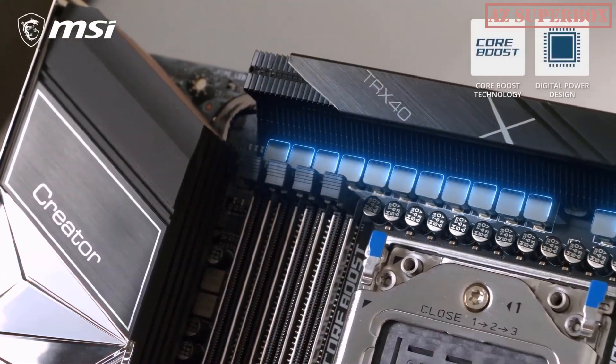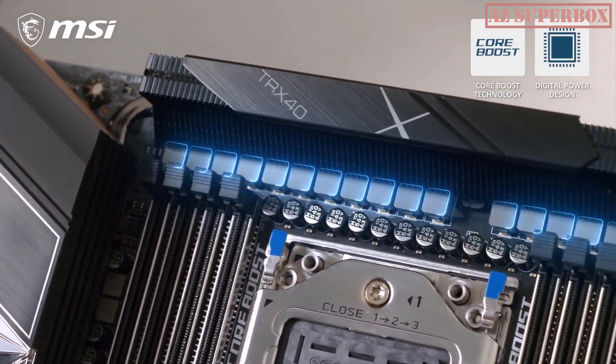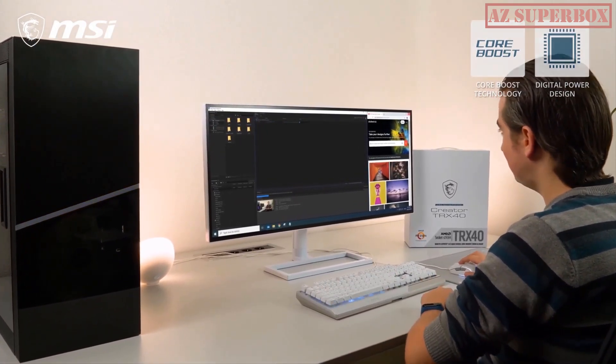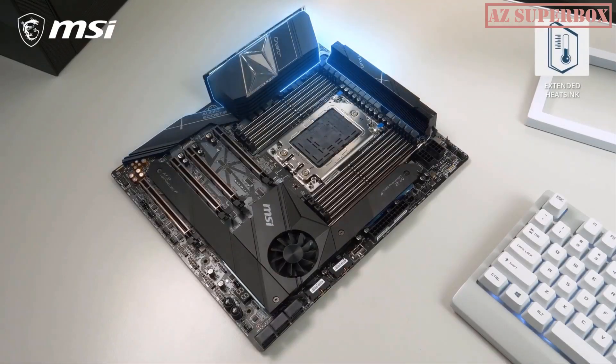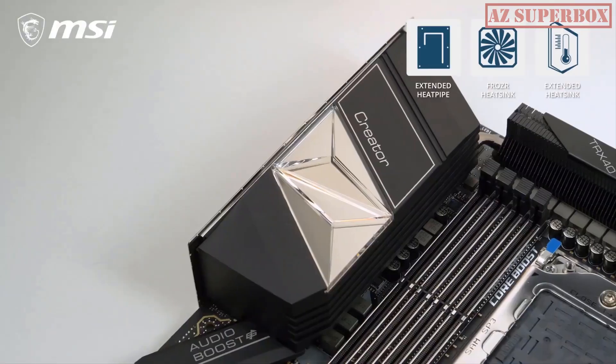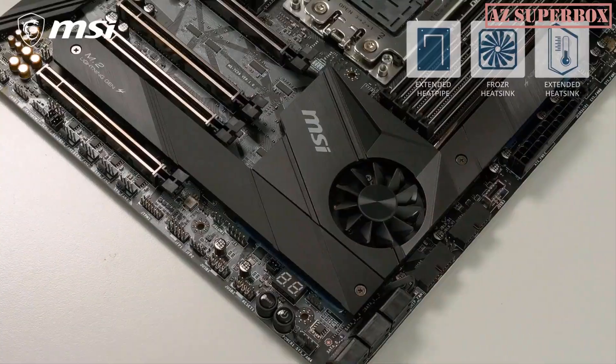Are you a content creator who is in desperate need for a system with insane processing power? Then the MSI Creator TRX40 is the perfect motherboard for you. With its direct 16-phase VRM design powered by 70A digital power stages, you can push your 3rd gen AMD Ryzen Threadripper CPU to its maximum potential. Extended heatsink, frozzer heatsink, and extended heatpipe cooling make sure your system is rock stable, even under extreme workloads.